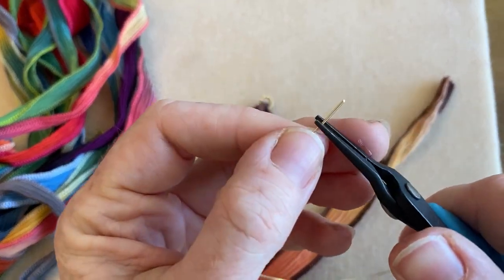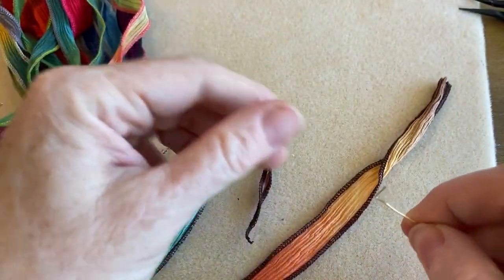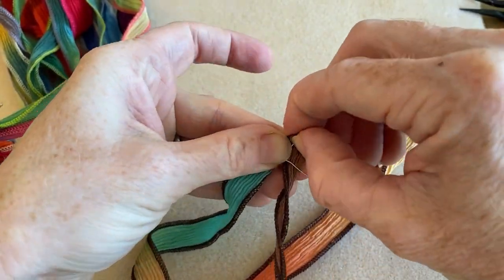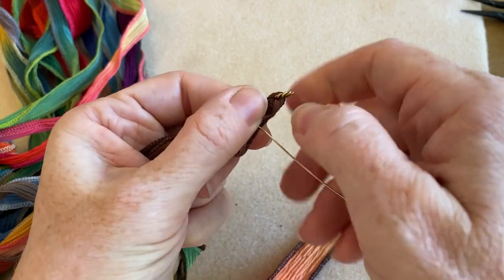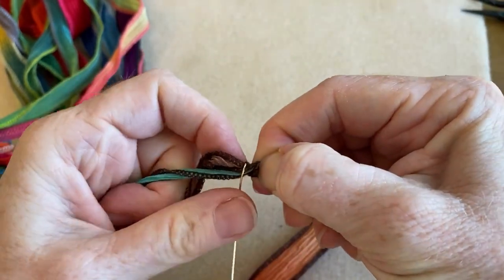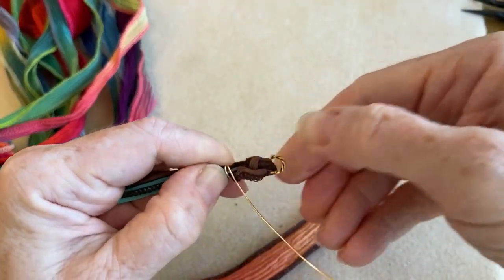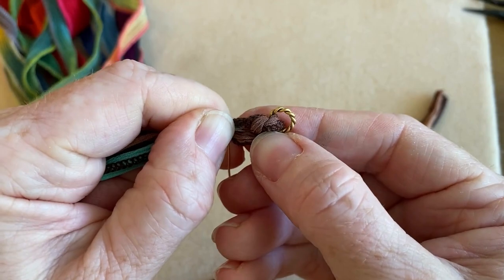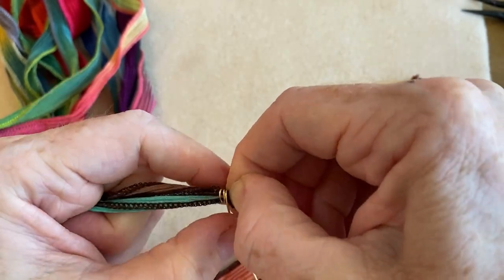Take your wire and bend it up to make a little L-shape. Then take it and sandwich it between the two pieces of ribbon that you want to wrap, and hold on to it. Now just wrap around it — the first couple of wraps are definitely the hardest until you get it going. The wire is what gives you something stiffer to hold on to as you do your wrappings.